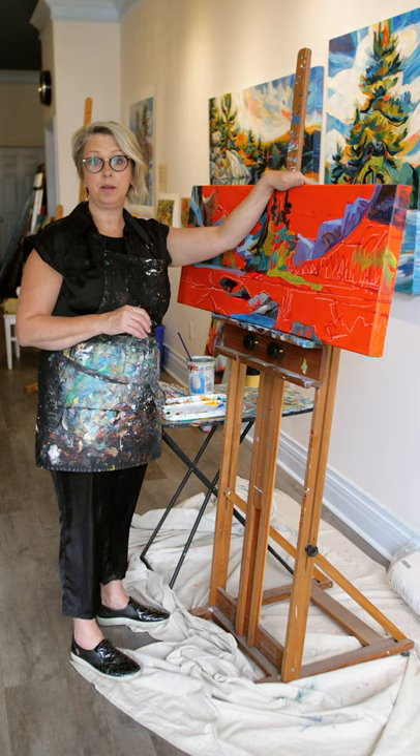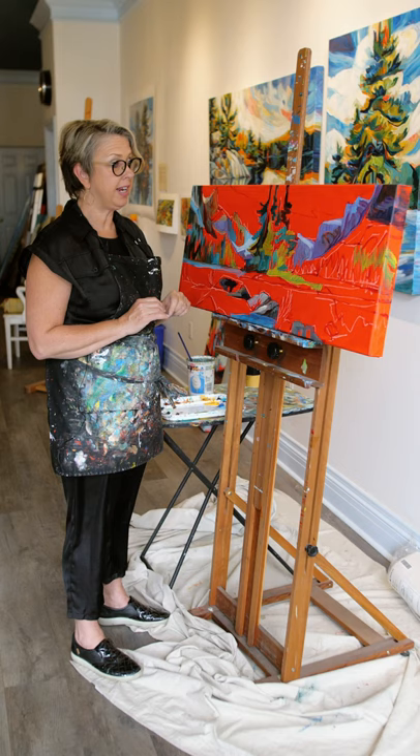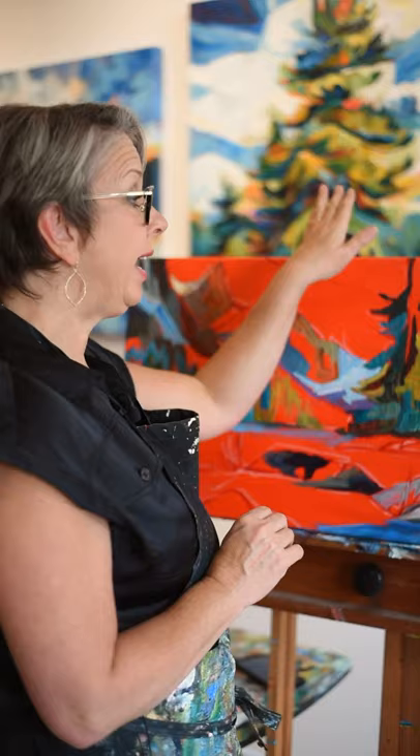Hi everybody. I often get asked what my process is, so I thought I would give you a little demonstration on a painting that's already in the works that I'm trying to deliver for next week.